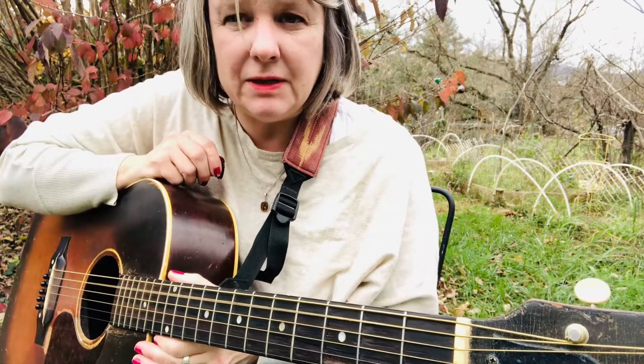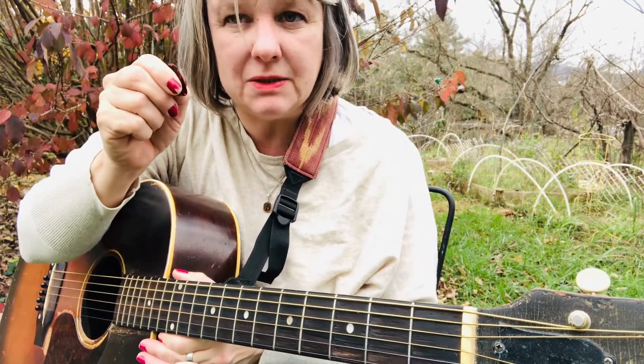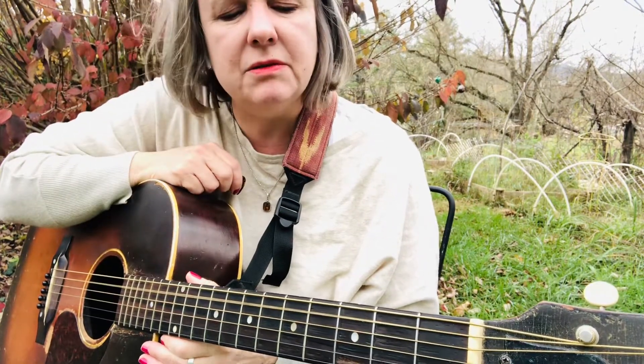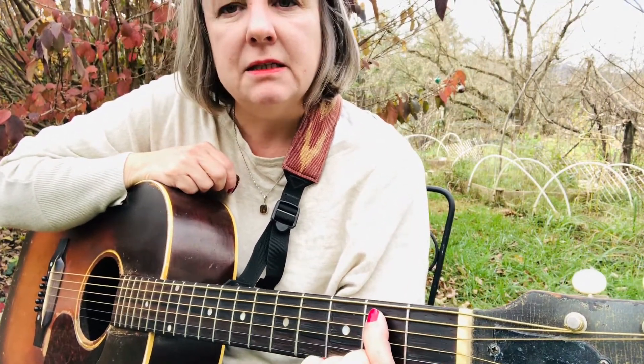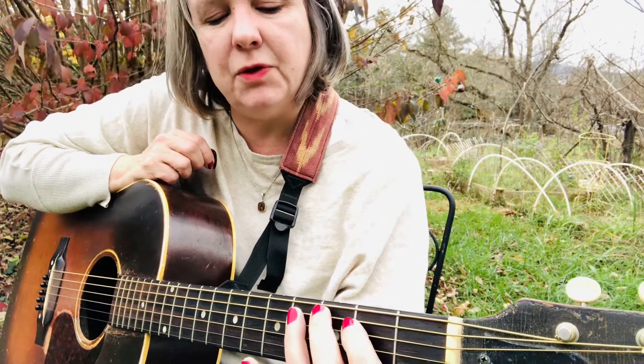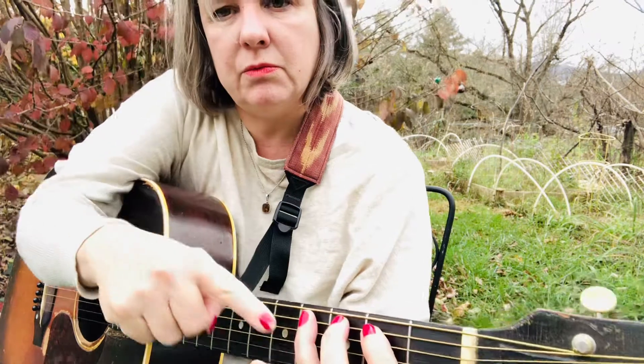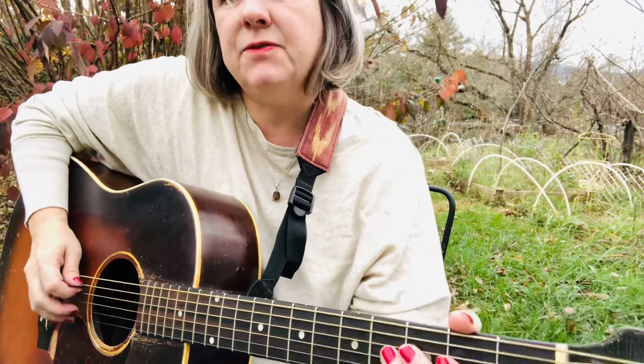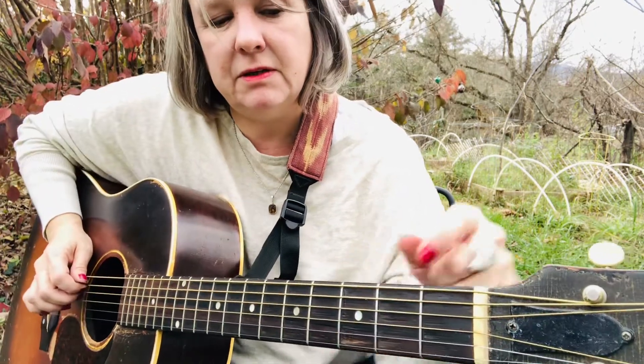The scale is one note at a time, so we'll do pick, pick, pick — just one string for each note of the scale. The first note is A, the next note is B, and that's pointer finger on the second fret of the A string. So the first three notes are on the A string: open, second fret, fourth fret — ring finger on the fourth fret. Starting on the fifth string.